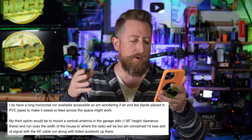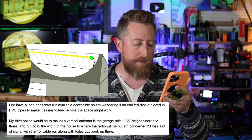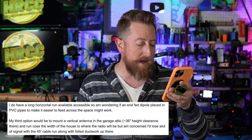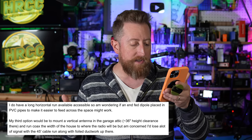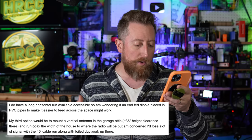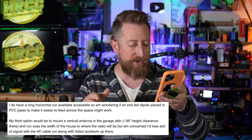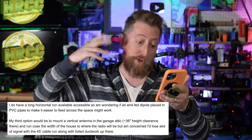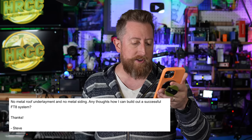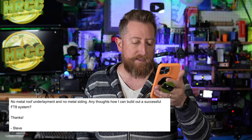I do have a long horizontal run available, so I am wondering if an end-fed dipole placed in PVC pipes to make it easier to feed across the space might work. My third option would be to mount a vertical antenna in the garage attic, which has 36 inches of clearance available, and run coax the width of the house to where the radio will be. I'm concerned I'd lose a lot of signal with a 45-foot cable run along with folded ductwork up there. No metal roof underlayment and no metal siding. Any thoughts on how I can build out a successful FT8 system?